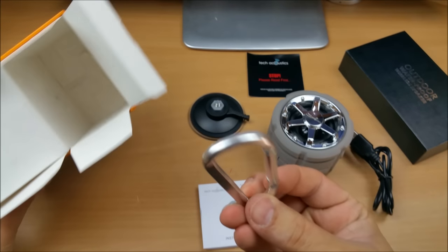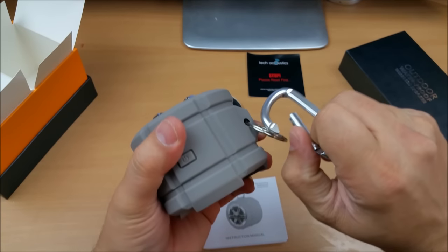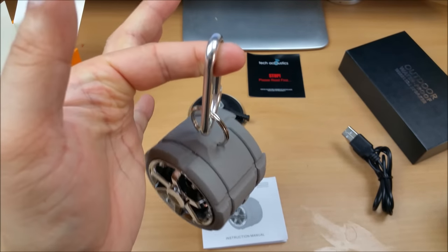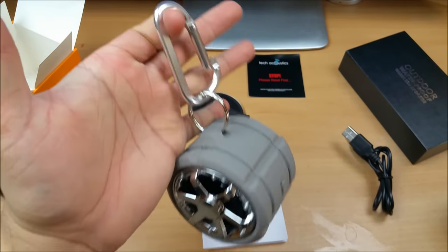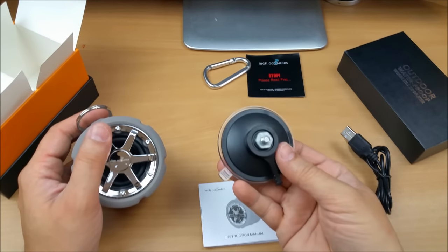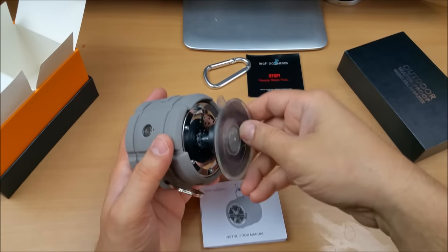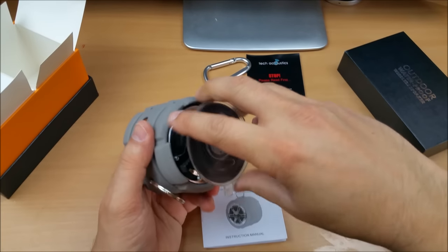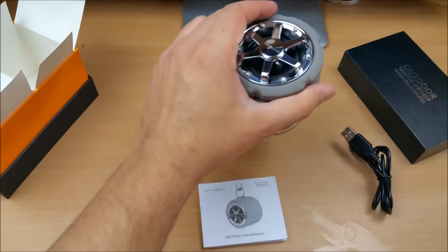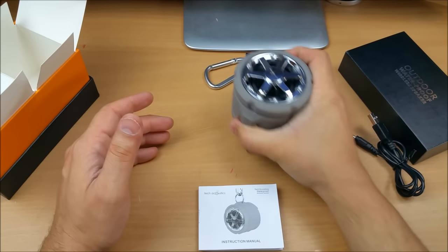There's also a hook included. You simply install the hook onto the Bluetooth speaker, and with it you can attach the speaker to your bag — very handy for hiking. Setting it aside, there's the suction cup for mounting the speaker in your shower. You install it onto the back of the speaker and nip it up, and it locks firmly into place. I have to apply a huge amount of force to pull it off, which shows how strong it is.